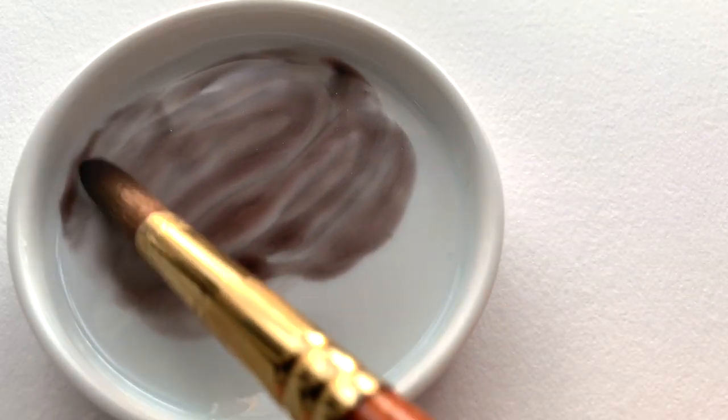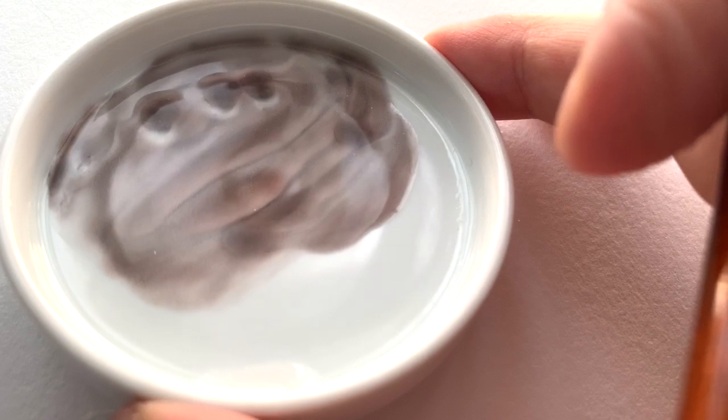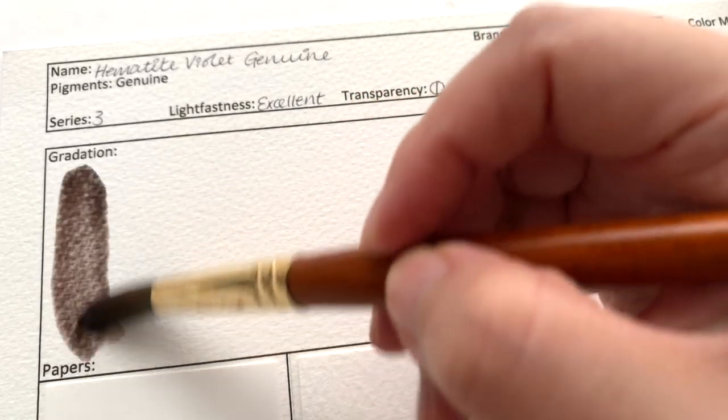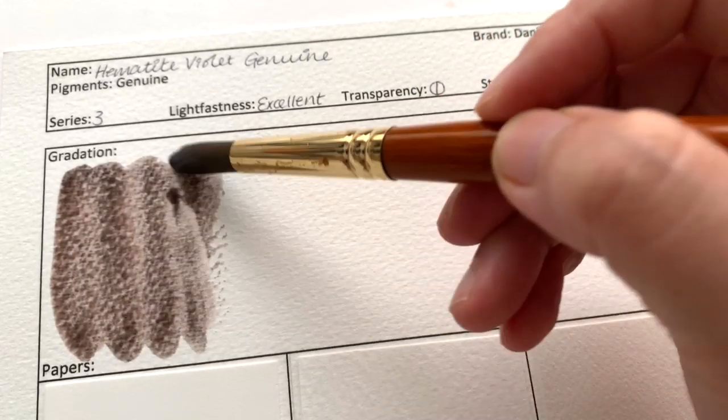Be inspired by this rugged violet that stays true with excellent lightfastness. Hematite is ground from a heavy silvery black mineral rich in iron. In a thick wash, the heavy particles settle, creating bold granulation. In a thin wash, it is a beautiful reddish violet grey. Thick or thin, Hematite Violet mixes wonderfully with other colours.